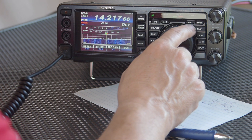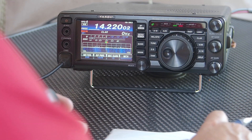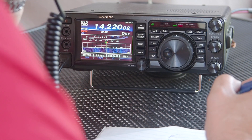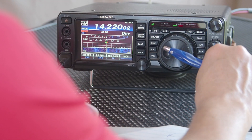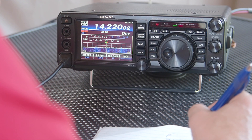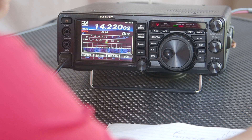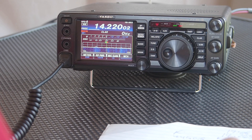There is a QSO going on here — the band is totally dead otherwise. Victor Echo 3, Bravo Foxtrot. Whiskey 4, Golf Oscar Golf — this is Victor Echo 3 Bravo Foxtrot. Good afternoon. Band conditions are difficult to say the least, but glad to make contact. I'm just testing a new tuner here with a portable antenna.